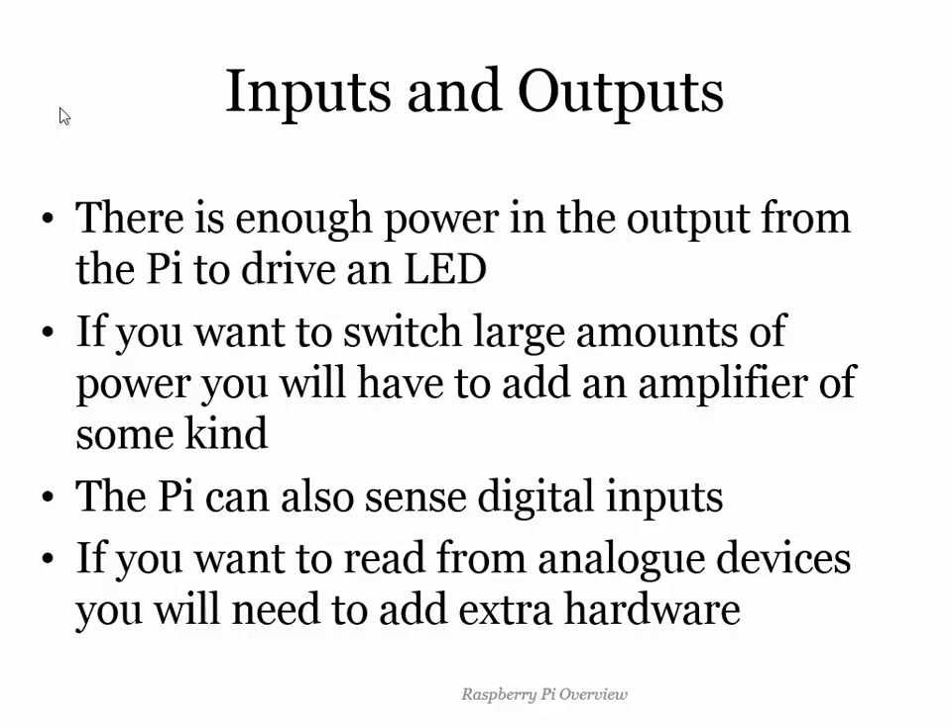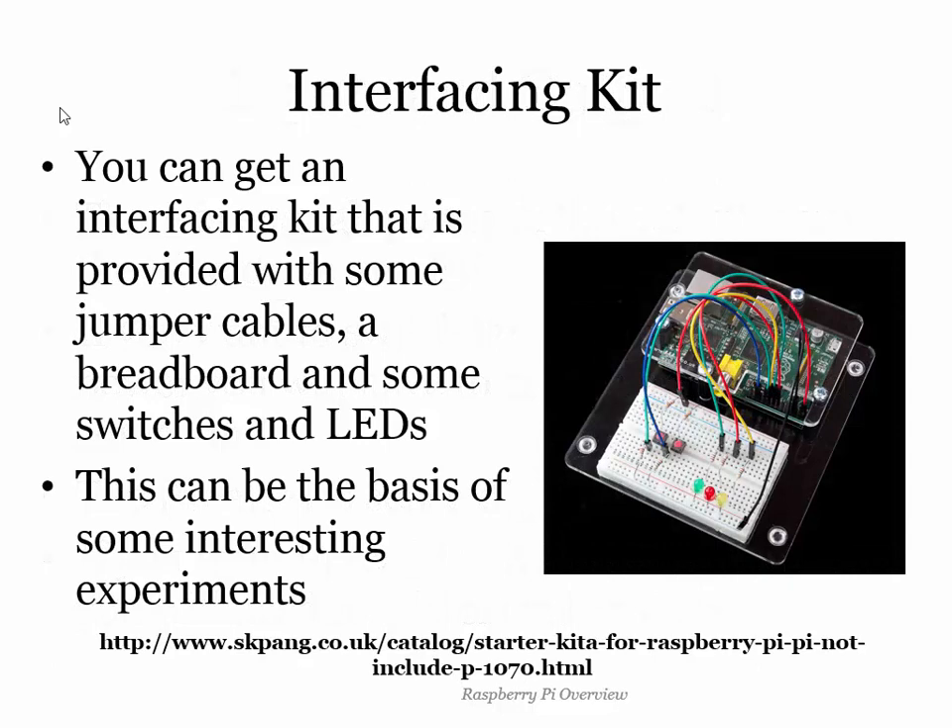There's a shop called SK Pang who will sell you for about £15 a nice Perspex case for your Pi, a breadboard which has got places you can plug things in, and a whole bunch of jumper cables you can use to link the pins on the Pi with connections on the board. I've got two inputs — two push buttons — and three outputs: red, green and blue LEDs, which I'm going to use for traffic lights. It also comes with resistors which can be used to reduce the amount of current flowing so as not to blow things up. Although I found you don't actually need the resistors if you're feeling brave.